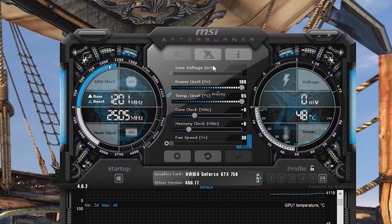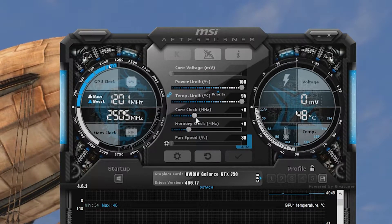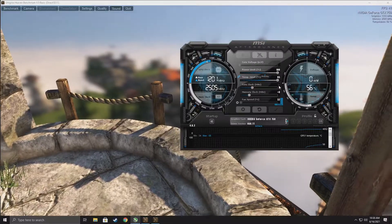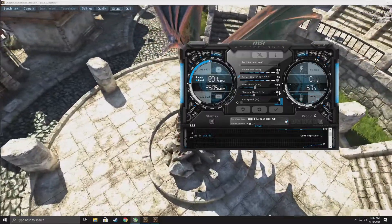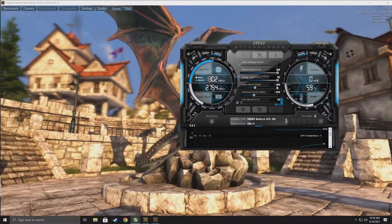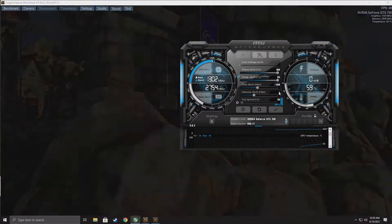I have Unigine Heaven Benchmark running in the background. So now we can simply increase our memory clocks and our core clocks. If you have no idea what values to use, I recommend just Googling it. We're going to try 100 on the core, and typically the memory is always higher, so we're going to do 250. Then we're going to hit the checkmark to apply it. As soon as it's stable, we want to get the maximum, so let's go to 200 on the core and 400 on the memory.